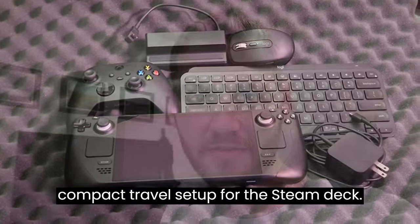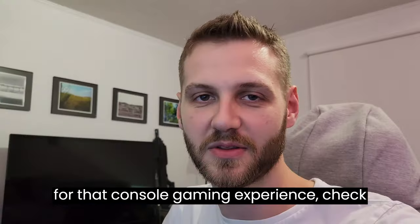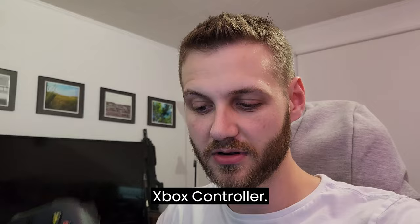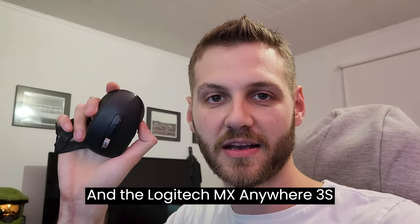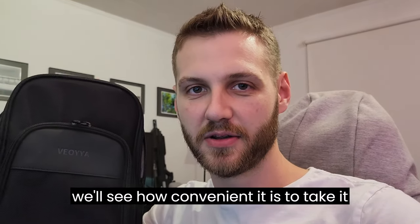Today I'm going to be reviewing my compact travel setup for the Steam Deck. If you're looking to take your Steam Deck on some adventures, maybe game at a friend's place, or just feeling nostalgic for that console gaming experience, check out this lineup of hardware. We'll be looking at the compatibility and ease of use between the Steam Deck, an Xbox controller, the Logitech MX Keys Mini, and the Logitech MX Anywhere 3S Mouse. Then we'll put it in the travel bag and see how convenient it is to take on the go.